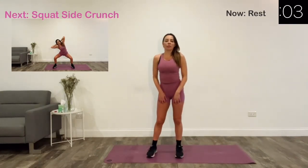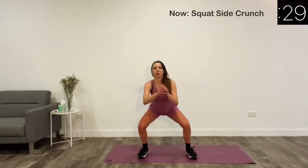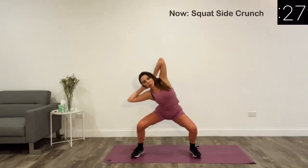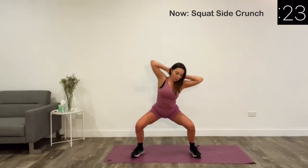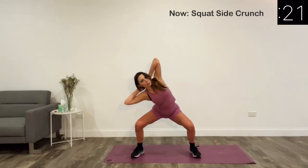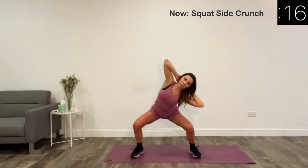Up next we have squat side crunch. For this exercise, open your legs wider than shoulder width apart, toes pointing slightly outward, put your hands behind your head and squat down, then lean to the right side and then the left side.